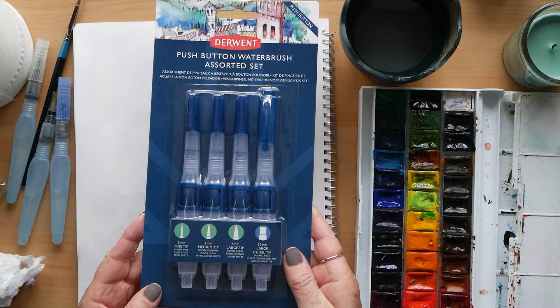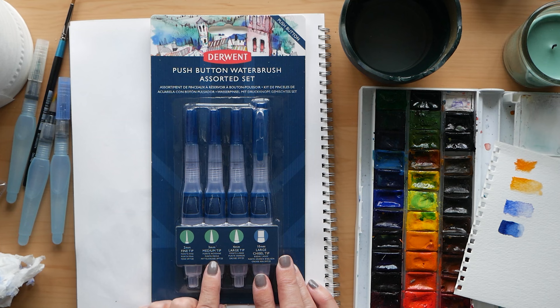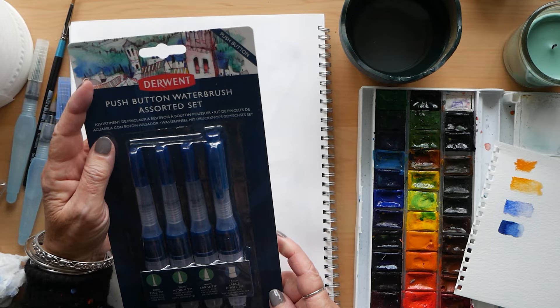Now I'm going to show you the Derwent ones. These are a push button set, and you get four in the set. They cost around about 22 to 26 pounds, so they're not overly cheap. I don't know if you can buy just one, but these come in four different sizes which makes them quite useful.